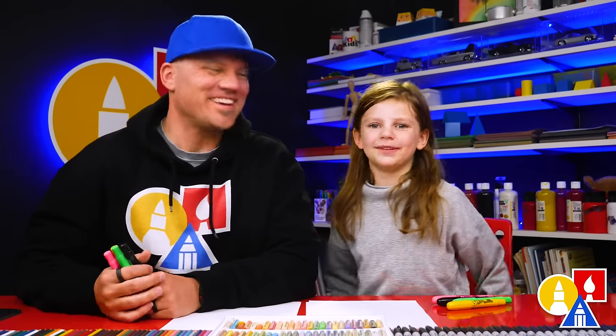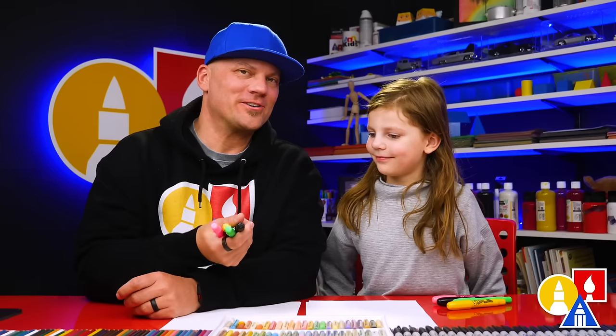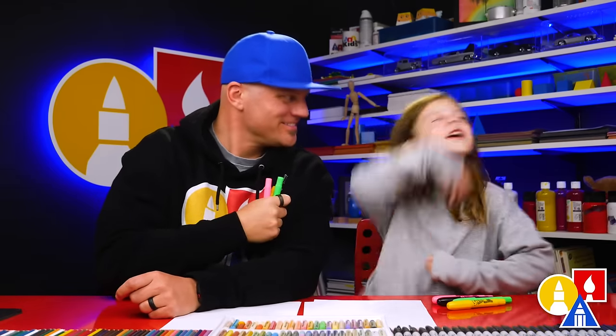Hey friends, today I'm going to draw a sheep. Yeah, it's going to be a lot of fun. We hope you're going to follow along with us. You need your crayons and also paper! You ready to start? Yeah!